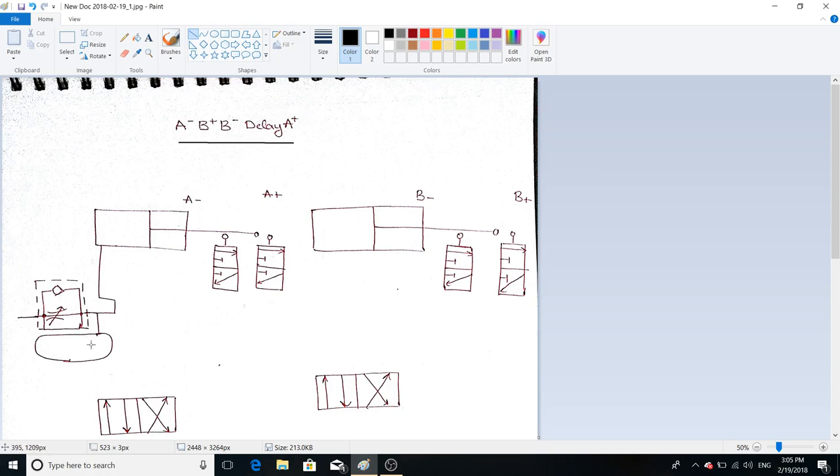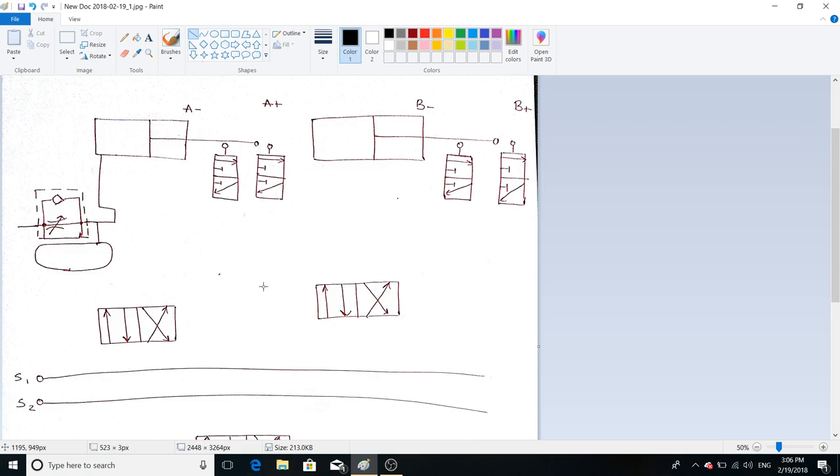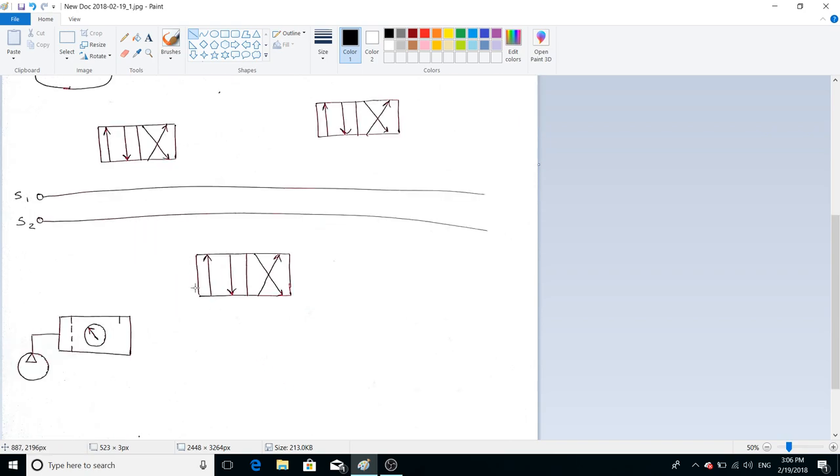We are going to delay the motion of A-plus, so we are going to need a delay valve and two 4/2 direction control valves to control the direction of the piston inside the cylinder. We are going to need two supply lines — we can use four supply lines, but a system with two supply lines is always easier. We also need a 4/2 direction control valve to control the pressurized air inside this supply line.